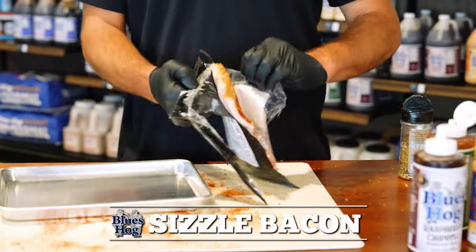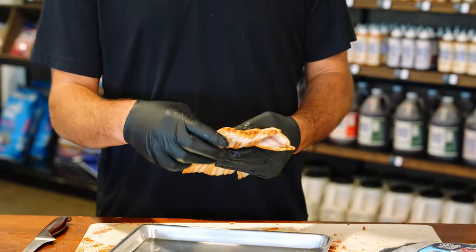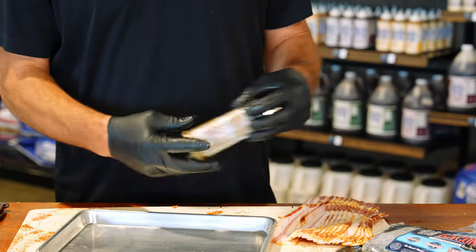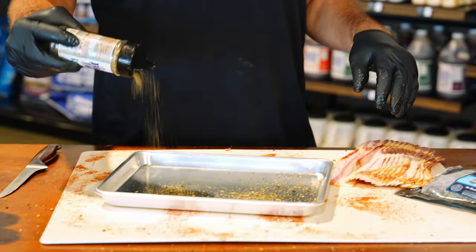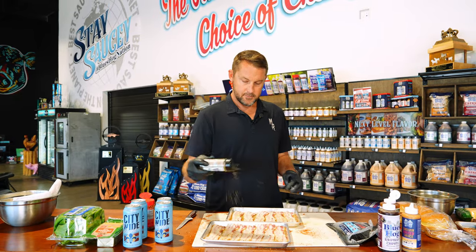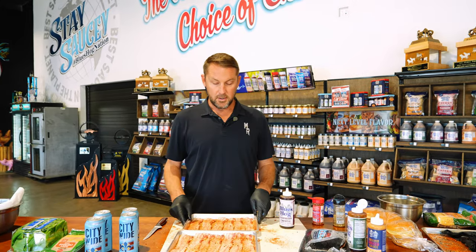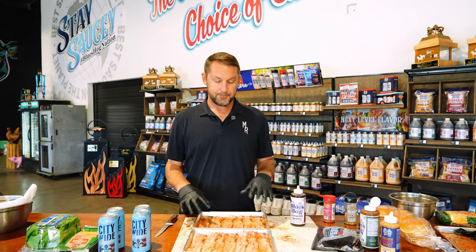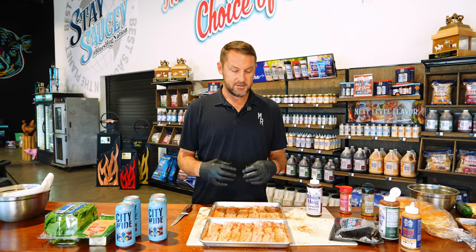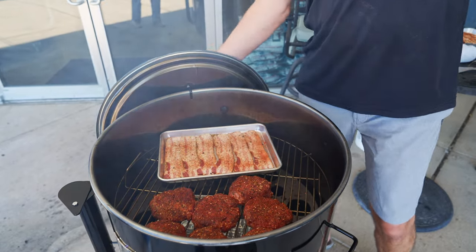Alright, we've got our burgers on and now I'm going to get my bacon prepped. Of course I'm using Blues Hog sizzle bacon. For those who don't know about this bacon, we make it using our pork marinade, our sweet and savory rub, and also our bold and beefy rub. I'm going to put a little spice down, start laying it out — a little rodeo on there and some dry rub as well. We're going to get this on the pit, let it slow cook, get that caramelization going, let the fat caramelize and the seasoning set up, then finish by glazing it with a raspberry chipotle. We've got our bacon on — let that roll.